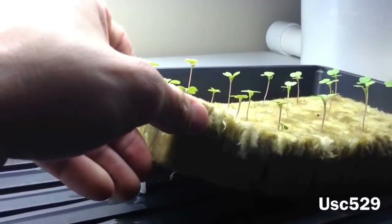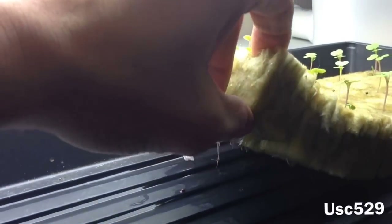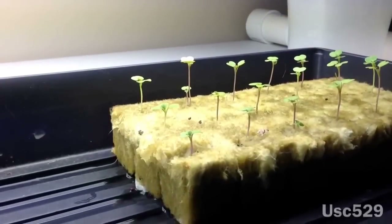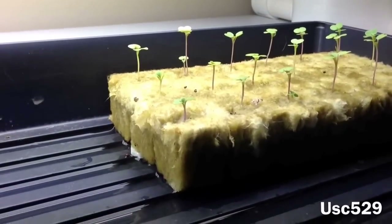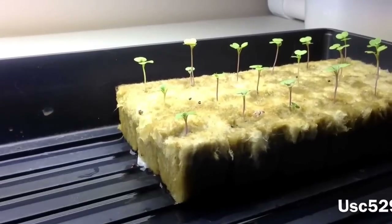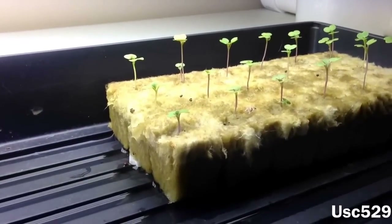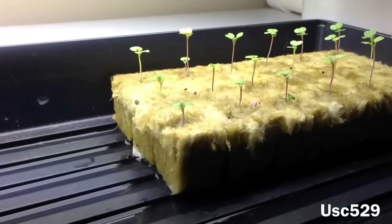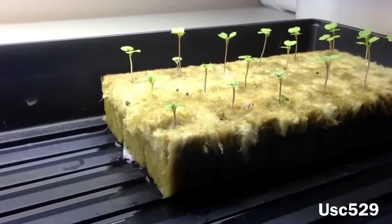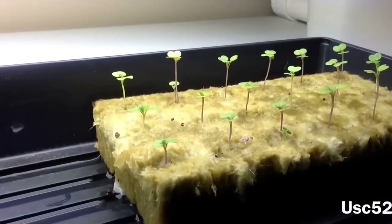What that does is it gets them big enough to have the roots coming out the bottom of the rock wool cubes. You pretty much want roots coming out before you put it in the reservoir, or it really won't grow that fast because the roots won't be touching the nutrient solution. As long as you've got roots coming out the bottom and they're touching the water or getting the mist off the bubbles, they'll take off and grow really fast.